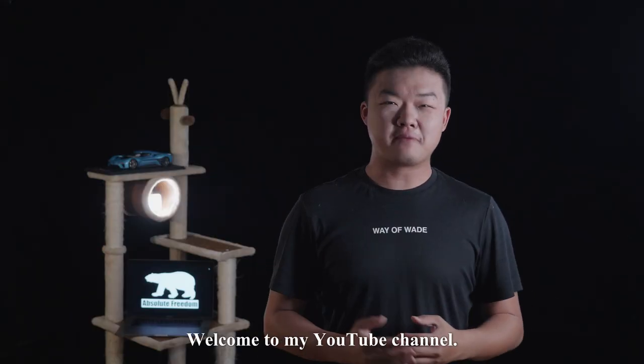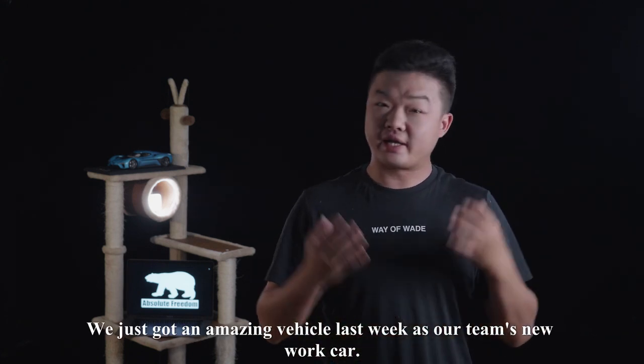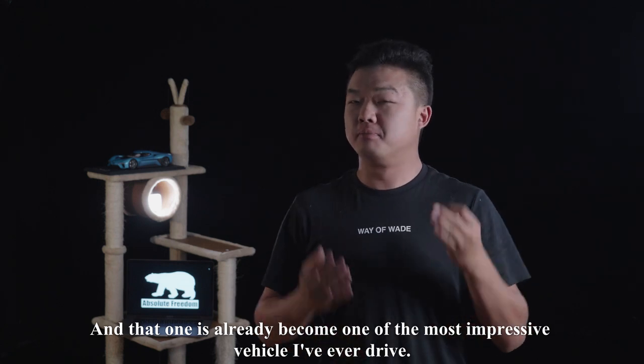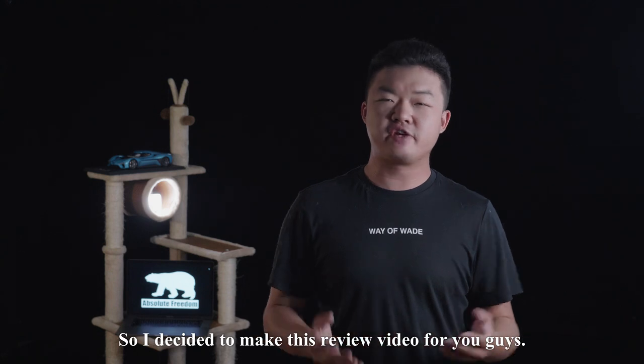This might be a better choice than the Tesla. Hey, what's up guys, welcome to my YouTube channel. We just got an amazing vehicle last week as our team's new work car, and it has already become one of the most impressive cars I've ever driven. So I decided to make this review video for you guys.